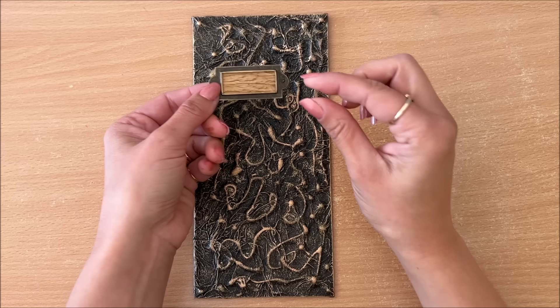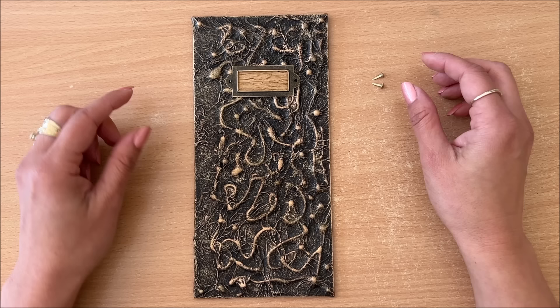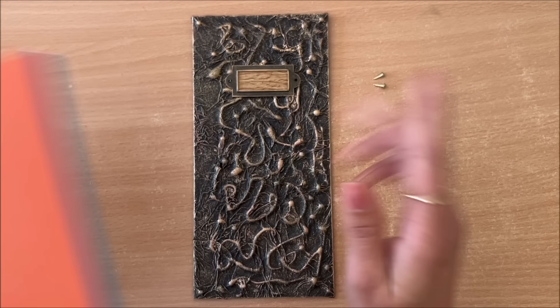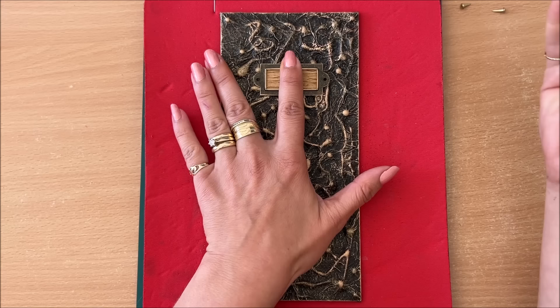To attach the book plate to the cover I can glue it directly on, but I will also use brads. I need to determine where I want my book plate — it's a little bit hard because I'll have binding thread here with the Coptic stitch, and this is looking centered now, but when the threads are there it'll shift things. I'm not going to overthink it — just going to go with this placement.